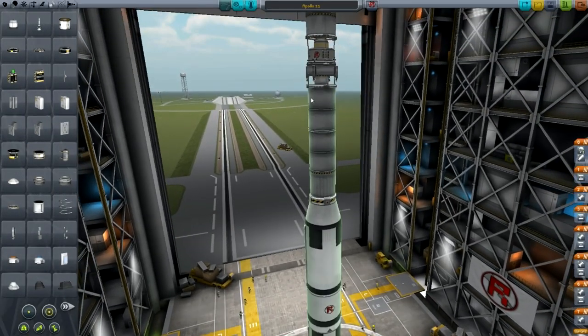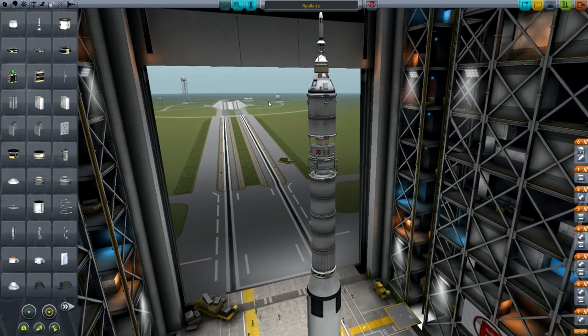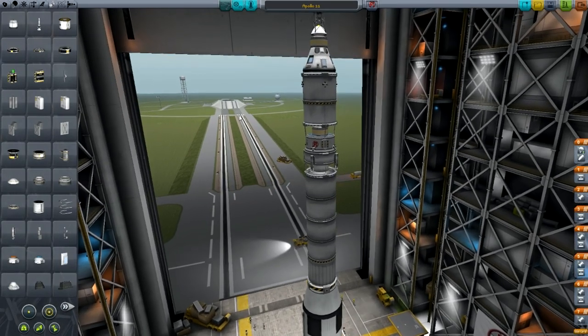This rocket is actually perfectly capable of getting there with a lot less fuel. You can make it with a little bit less fuel if you're very efficient, but I've made sure that it should be possible however good you are at the game. As long as you're decent at flying, you should be able to do it. If you can go to the moon normally without doing an Apollo mission, you can probably do this.